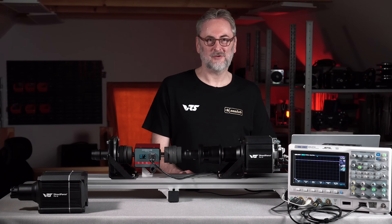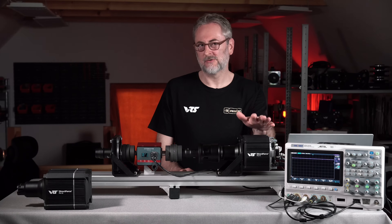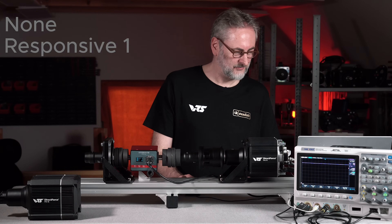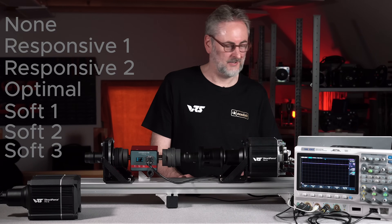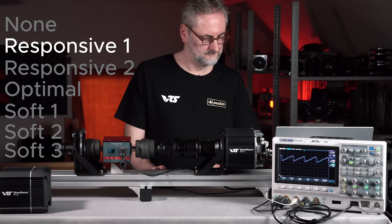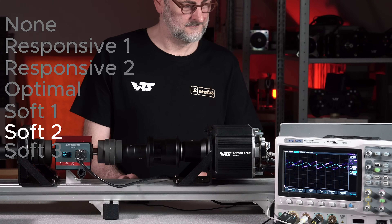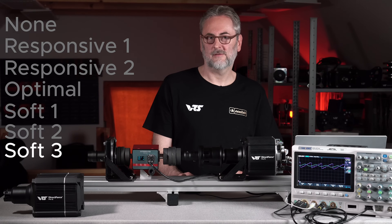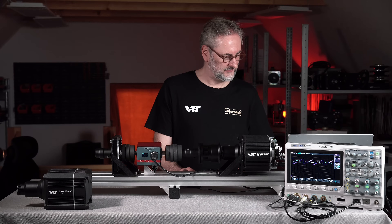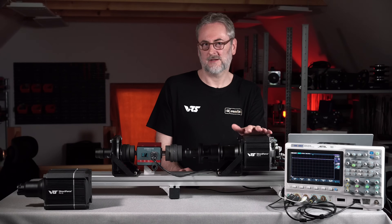We have set up the artificial data test. At first I want to run through all the different filtering options. I just want you to listen to how this sounds and imagine how it would feel in your hands — how soft or how rough. I will read them out: None, Responsive 1, Responsive 2, Optimal, Soft 1, Soft 2, Soft 3. That's also the order in which you have them in the configuration tool, and they are ordered by how aggressively they reduce the output. This is the most aggressive filter, Soft 3 — the wheelbase is barely making any effect anymore.